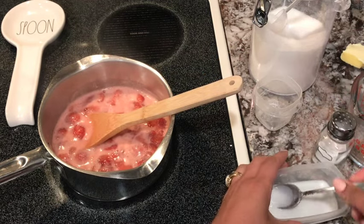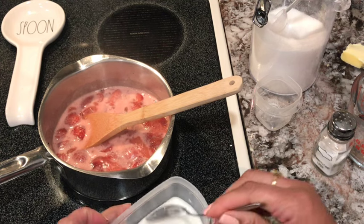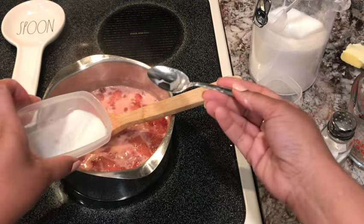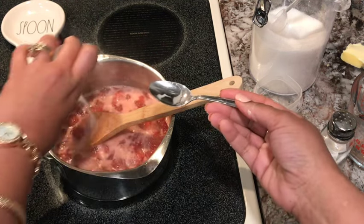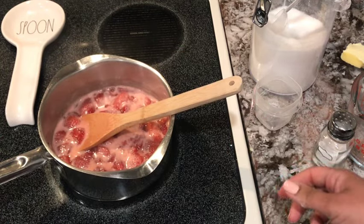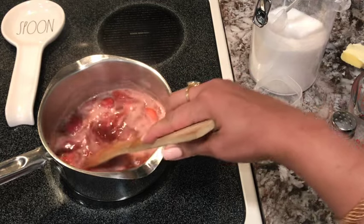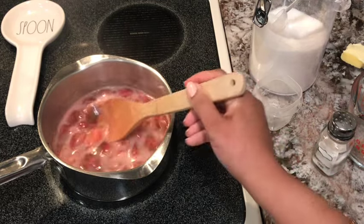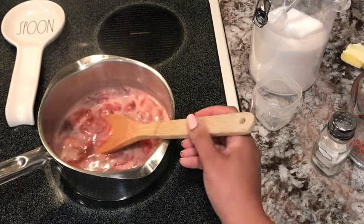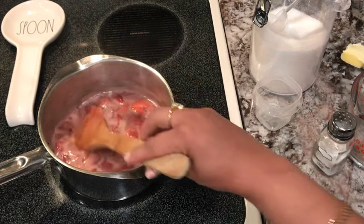That smells so good already. I'm going to pour that in and that will thicken our sauce. It looks good and it smells good — it's going to thicken up. It's going to be thicker, but it smells so good.